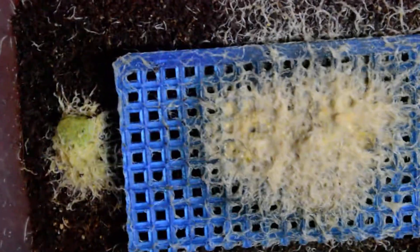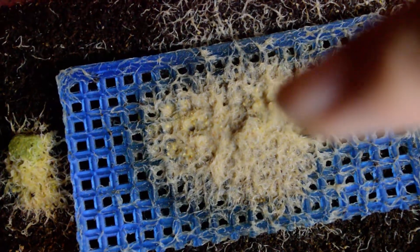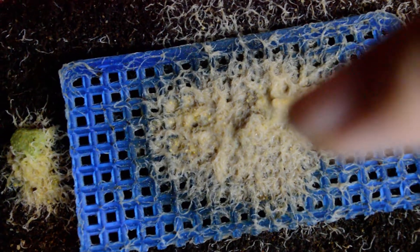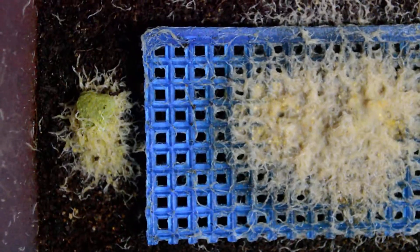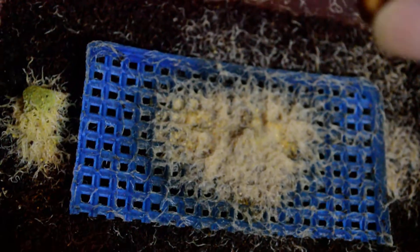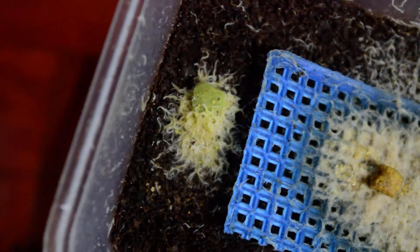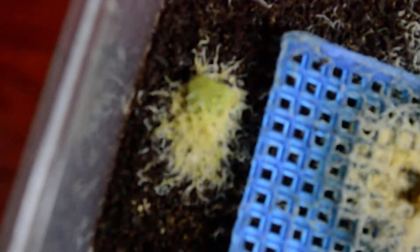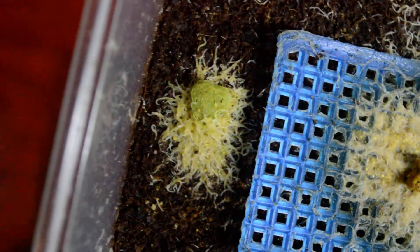Every two days, once the dog food has already been eaten, you're going to put some new dog food again. Remember, don't overfeed these grindal worms because they're going to crash. For example, in this area there's already no dog food left, so let's put some. I'm going to place a small amount of dog food here, and after 24 hours the grindal worms will gather at the dog food area.